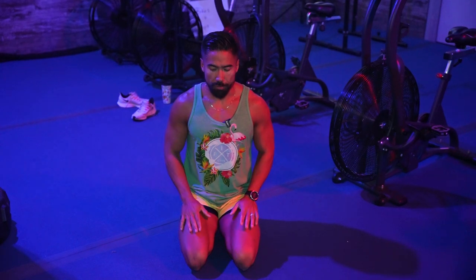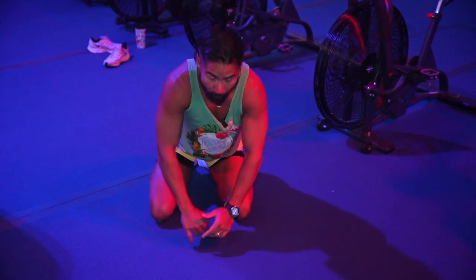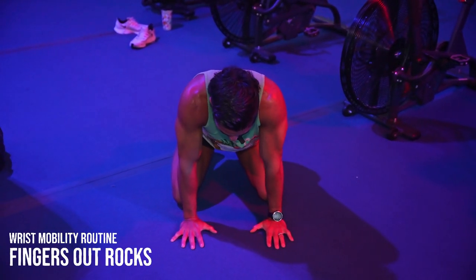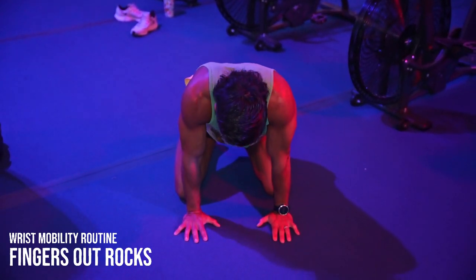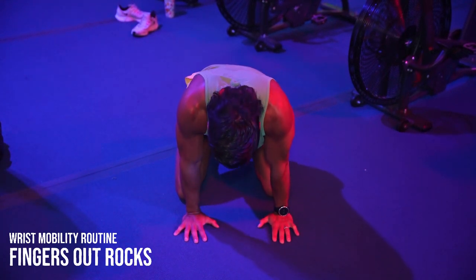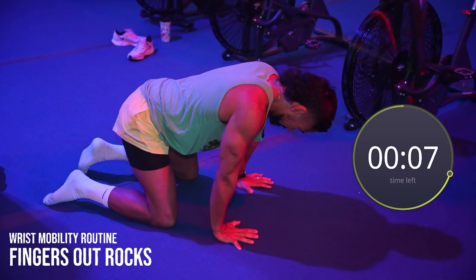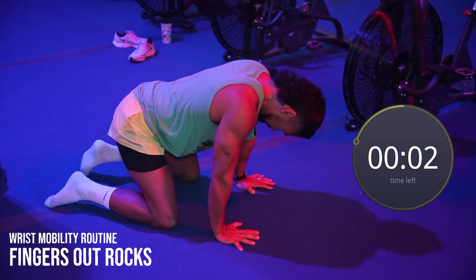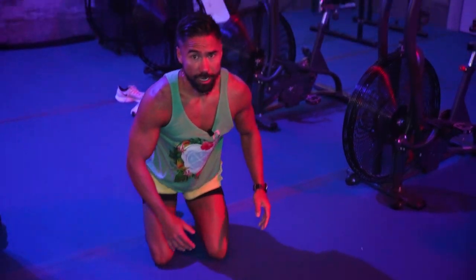The first one: you wanna be sitting onto your knees or your thighs. If you can't do that, you can offload with your hands or put a towel underneath your knees. You're gonna have your fingertips pointing forward, and all you're gonna do is rock forward into the tips of your fingertips, then rock back into the palms of your hands. Do that for 10 seconds.